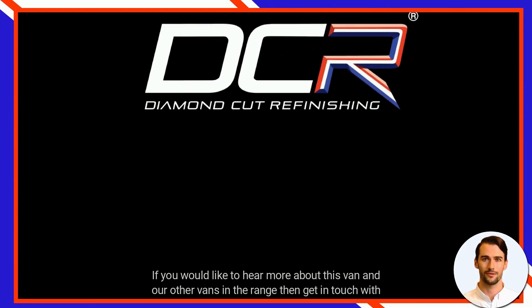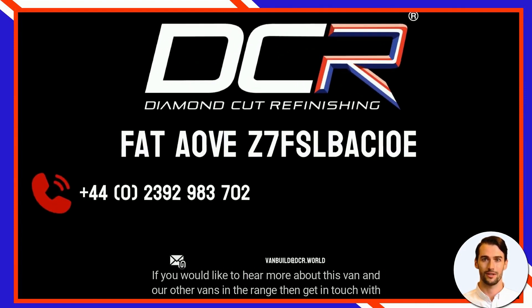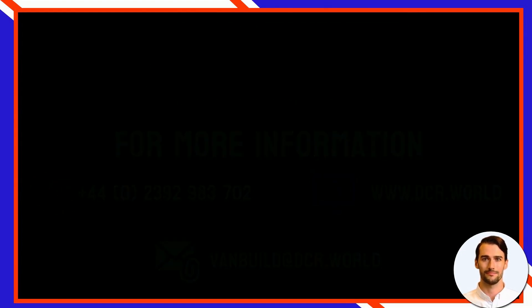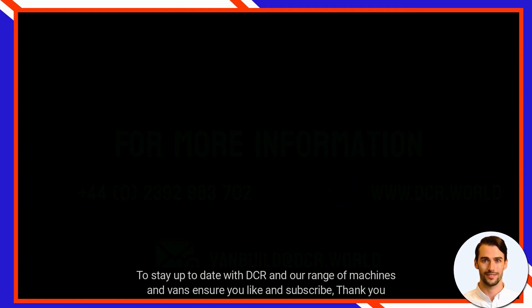If you would like to hear more about this van and our other vans in the range, then get in touch with one of our team via the following contact details. To stay up to date with DCR and our range of machines and vans, ensure you like and subscribe.